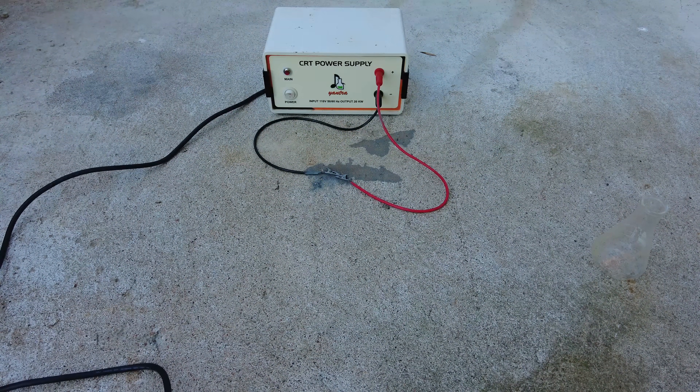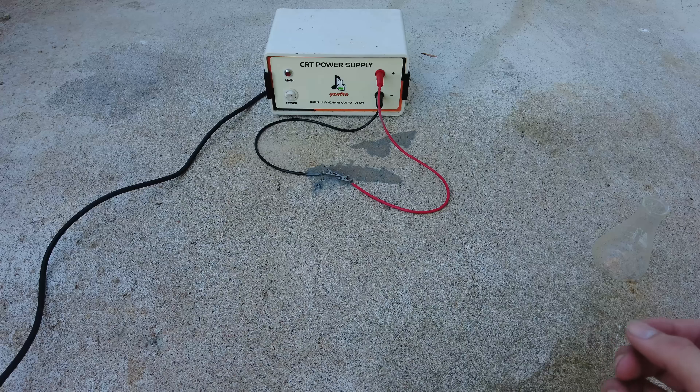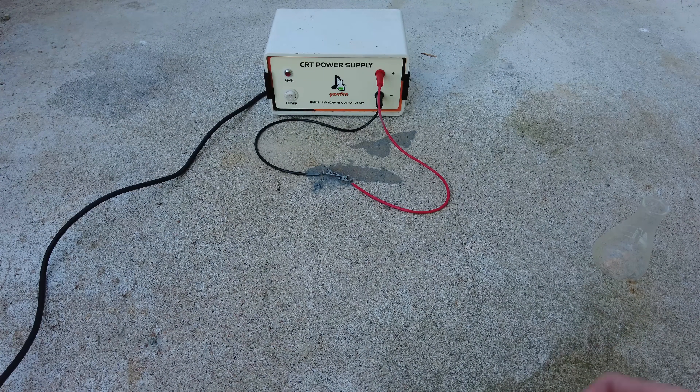Alright, let's see if electricity will do the trick. Oh yeah. Unexpected. I think if I would have let it dry out longer it would have went off all at once.